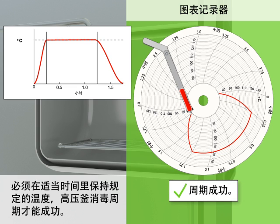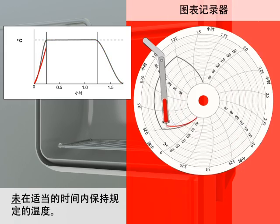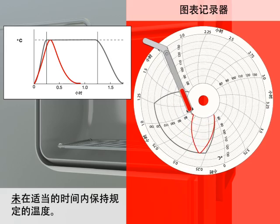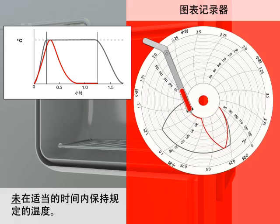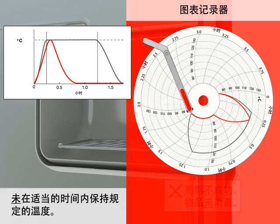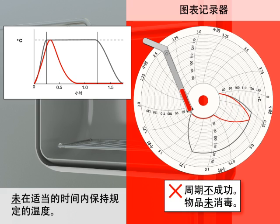Cycle successful. If the specified temperature is not maintained for an appropriate amount of time, the cycle is not successful and items are not decontaminated.